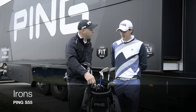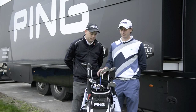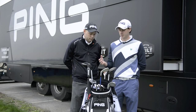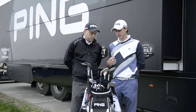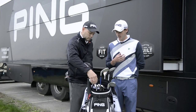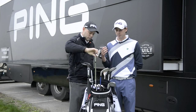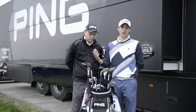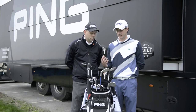The irons, the S55 — I know you've just started to work with these. Yeah, exactly. They're a new iron out, they're a really great looking iron. Some of the other guys use I-20s and Anser irons, but I like the look of an iron with not a lot of offset on it. So S56s and S55s I've used pretty much my whole Ping career. I really like the new look of them — they look a lot smarter than the S56 and they feel great off the club face. A little bit longer than the S56s, I think.